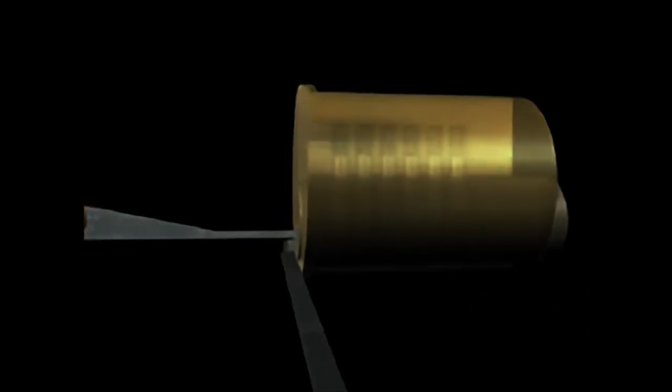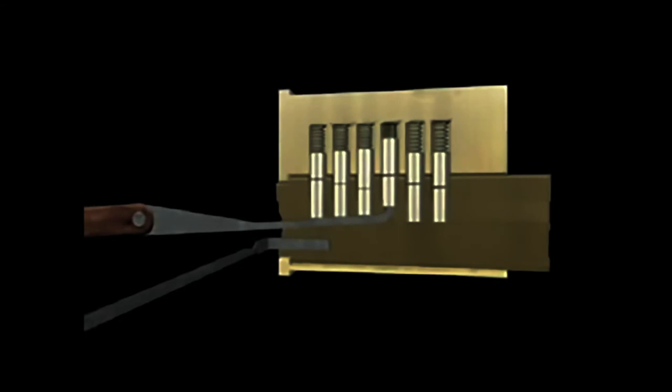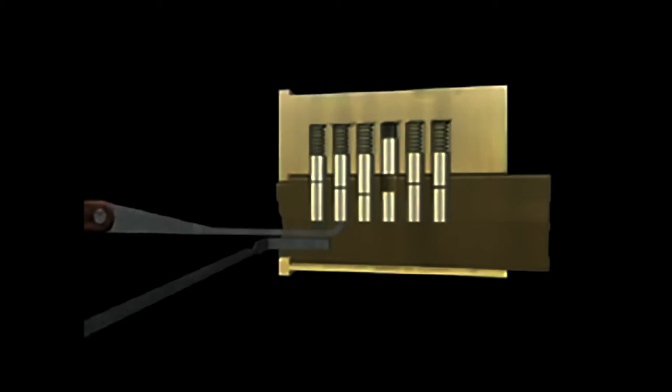Next, attempt to determine which pin is binding the most. Then, position your pick directly under it and use the tip of your pick to make contact with the bottom of the pin. Apply a small amount of force, pushing the pin upward in your attempt to push the top pin completely into the upper chamber of the lock. Be certain not to disturb the neighboring pins too much during this process. There are a variety of hook pick sizes that are better for different shaped locks. You can also use any other type of pick or rake that works well for you — the only rule is to use what works.